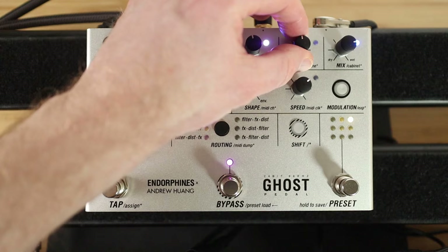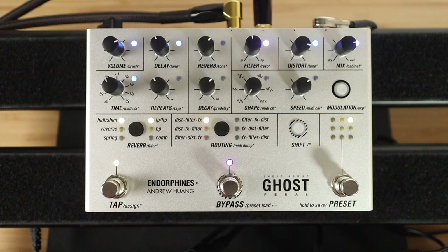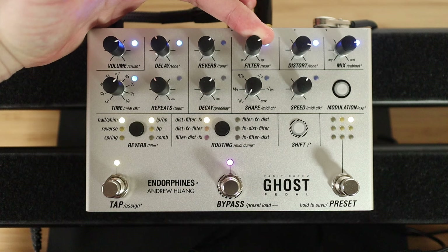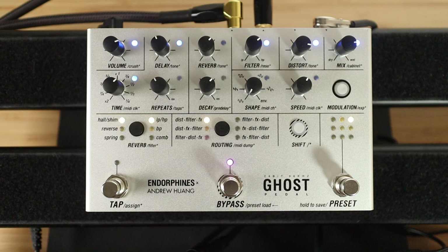And then distortion, kind of do a bit of cabinet, bit of delay. Now let's check out the filter knob. Quite like that for Body Snatchers. You've got a lovely slapback — all I've done is just reduce the time there — so you can kind of combine both guitar parts.